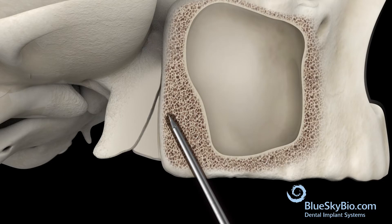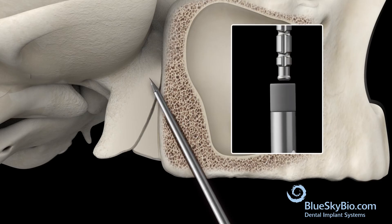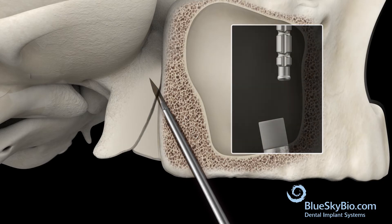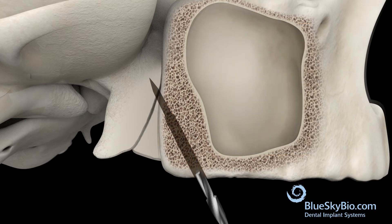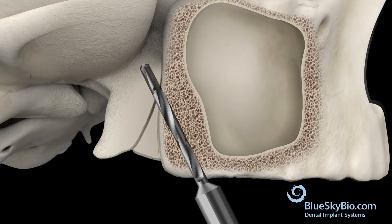Use a metal mallet with the osteotome. You will hear a ping once the osteotome has reached depth. Next, the P2 drill is inserted two millimeters deeper than the osteotome into the cortical bone.